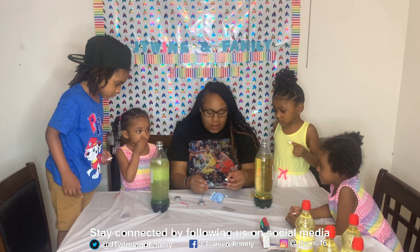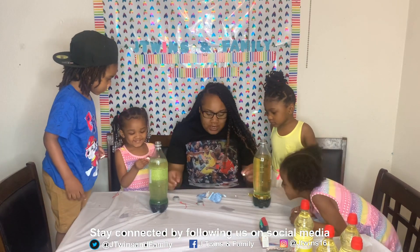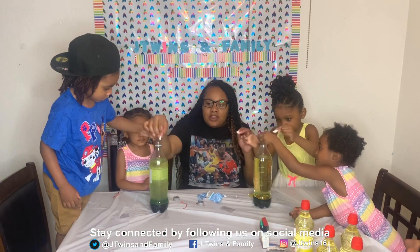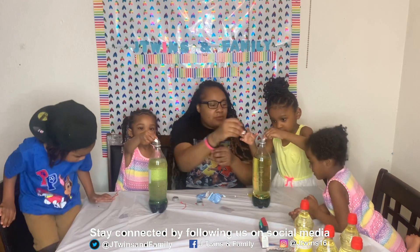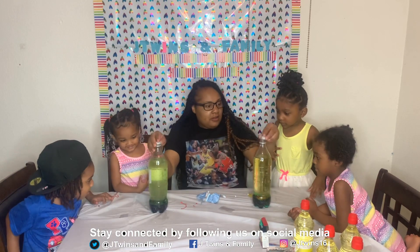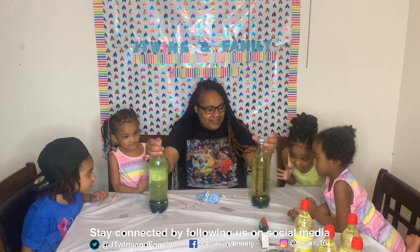So we're gonna all drop them in, and then we're gonna put the lids on, okay? Drop it in — one, two, three, drop it. Drop it, drop it, drop it. Bubbles! See it? Bubbles!